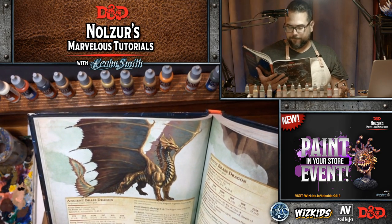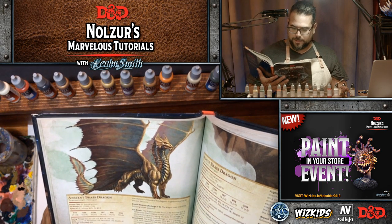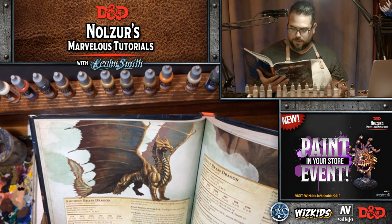You can see from the Monster Manual image that they have a greenish tone on the inside of the wing and a reddish tone on the outside. The green is closer to the tail and the red on the edge of the wings. I'm going to try to get that effect — I'm excited to try it because it should be a lot of fun.